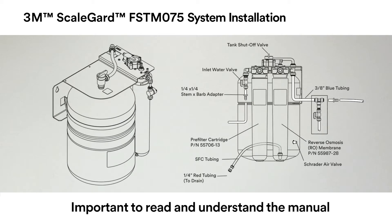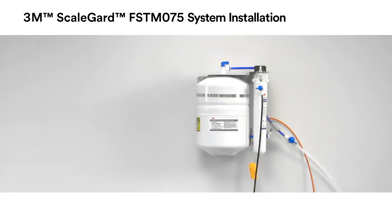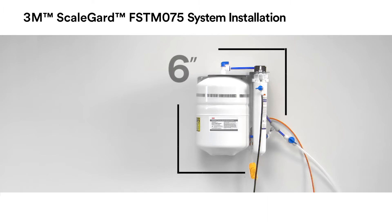Remember, you need to read and understand the installation and use manual prior to installing the system. Select a location to mount the FSTM 075 RO unit. It is recommended to have 6 inches of clearance on all sides of the unit for access for tubing installation and cartridge changeout.